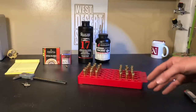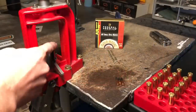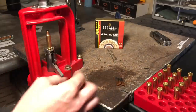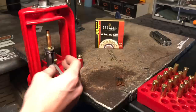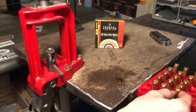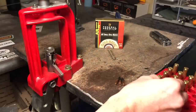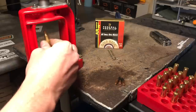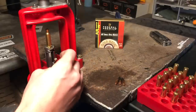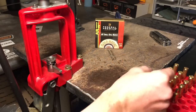Let's prime up the brass real quick, then I'll show you my process of throwing charges and seating bullets and we'll talk about overall lengths. We've got our shell holder in here and a little priming arm. The shell holder is the same as the 6.8 SPC, so that's what you'll need if you're priming with a hand primer. Speaking of — what hand primer would you guys suggest? Perhaps the Frankford Arsenal, the Lee, or even the Lee bench priming system that mounts to a bench? Let me know what you think and whether you'd buy it again.